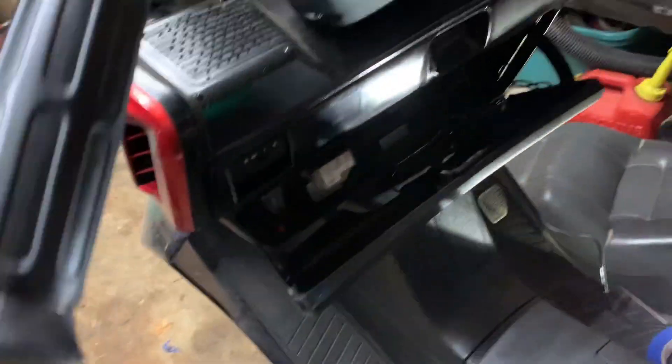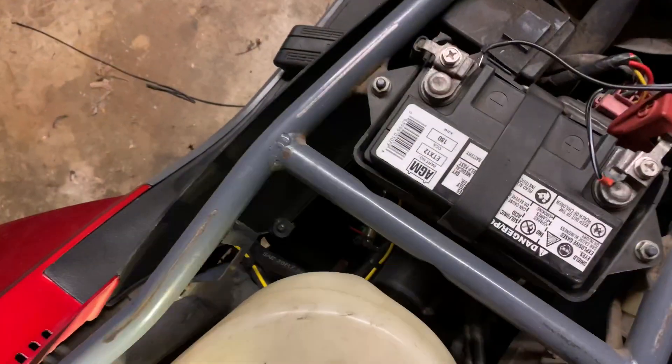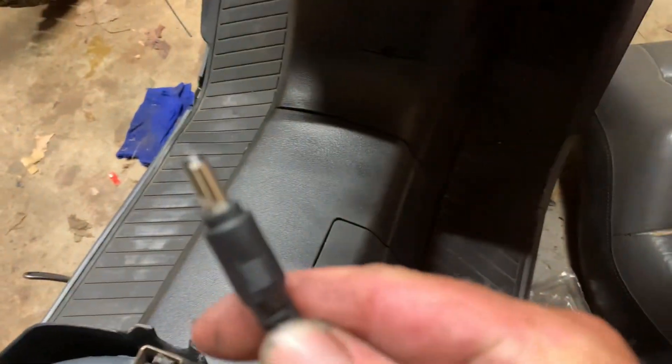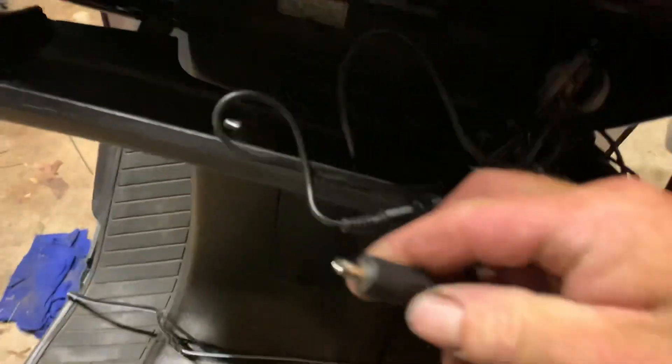Okay, everyone, we're gonna tell you some things about this one that is different from the other one. So let's go over it. They had to run the power to the battery because this tip — the power tip that came with this one — and another one here, this is the tip for the other one. So they're different.